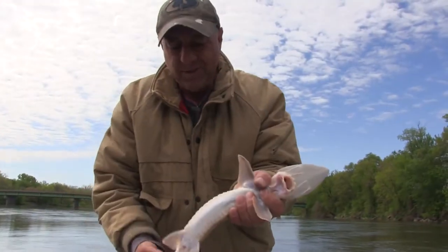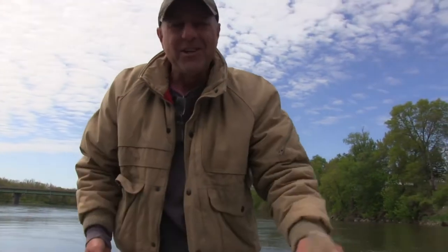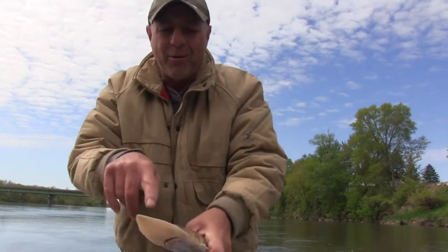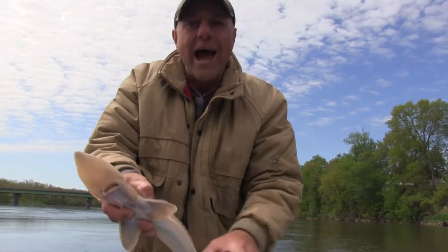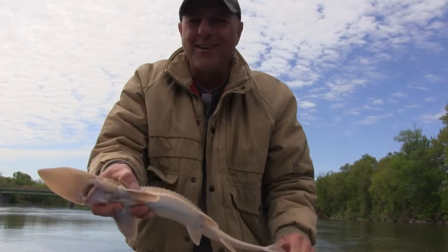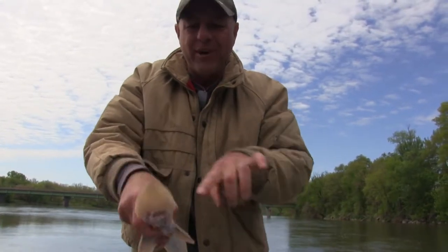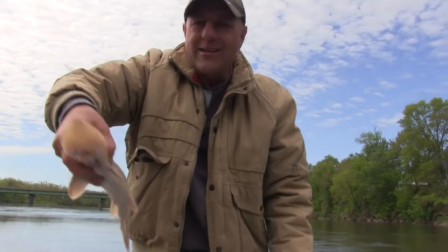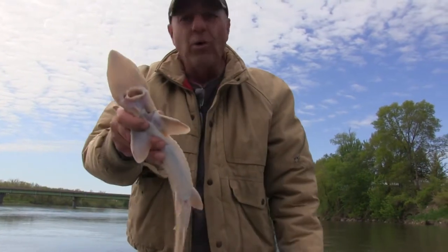And there we go! Sturgeon — these things are like a cross between a dinosaur and a stealth bomber. That's why they're made for current. Hacklebacks, they call them sometimes — they're just like a kickback to the prehistoric age. Their mouth is on the bottom, they're bottom feeders. Look at that shovel nose — they're built streamlined, built for the current.